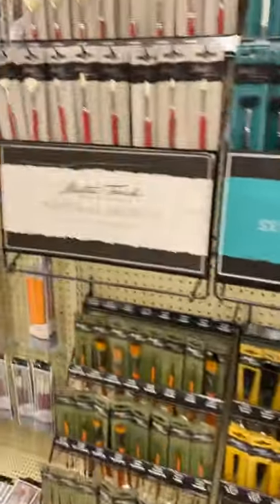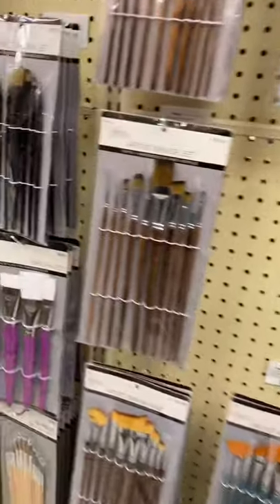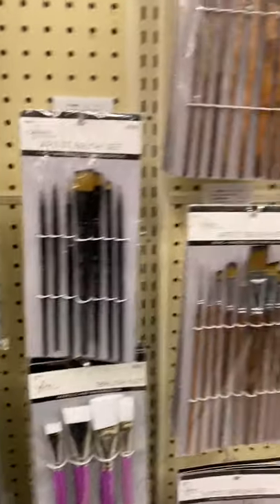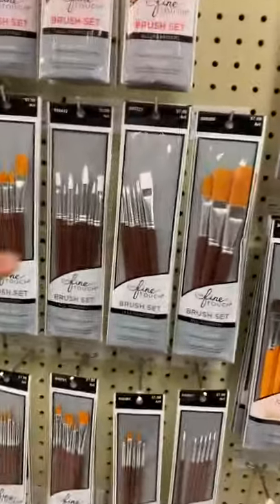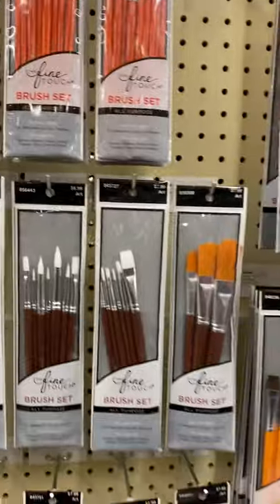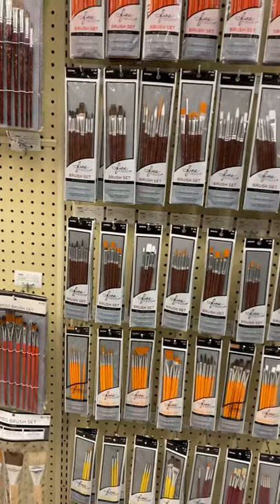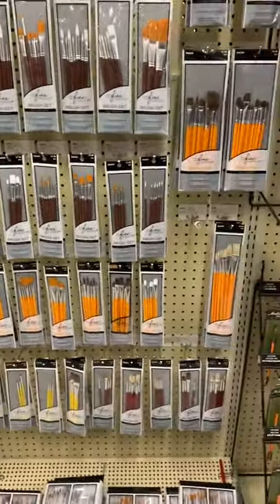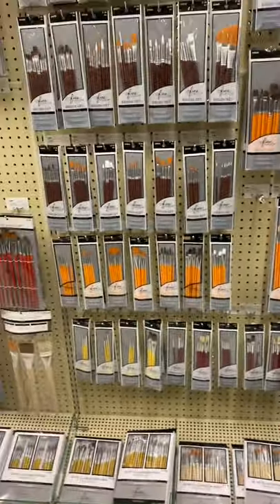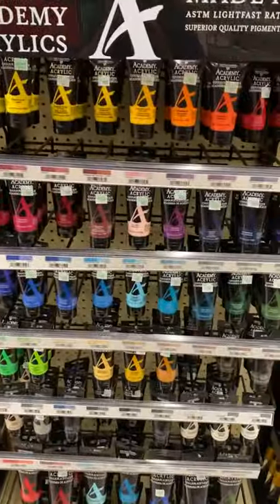And even brushes — I love Filbert brushes. Those brushes have a rounder end to them. I love synthetic, so this is a good set right here, or the orange handle ones. Any of those sets are good. I also have a link that I'll give you for the set of brushes that I ordered through Amazon — they are Filbert and long hair, and they have been lasting me all summer long. I hope this video helped. Have a great day.